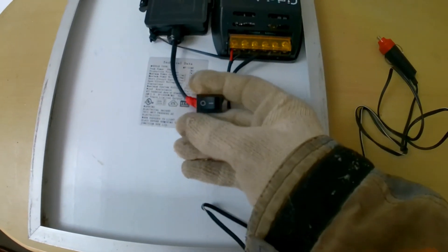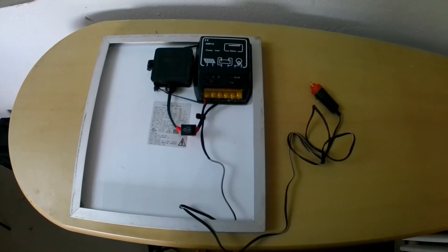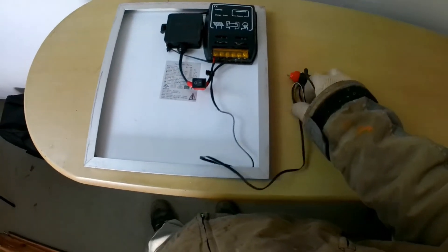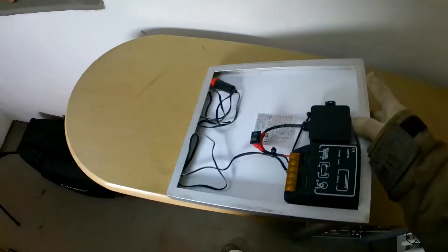The idea for this trickle charger is not to charge the battery from empty to full, but rather to keep your vehicle's battery topped off when you park it for a prolonged period of time and don't run the engine. The size was chosen so it fits easily on the dashboard and can be comfortably stored somewhere in the vehicle.